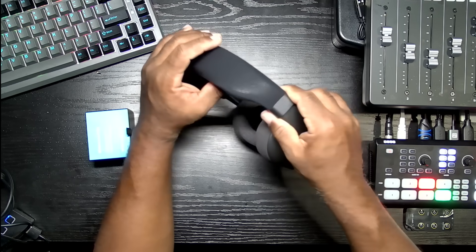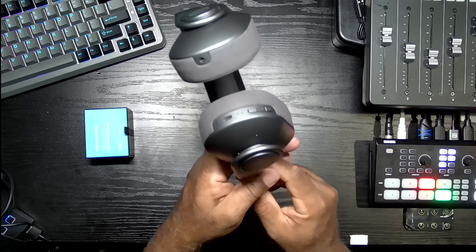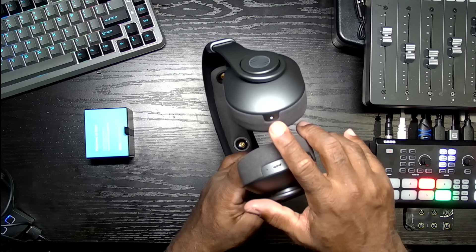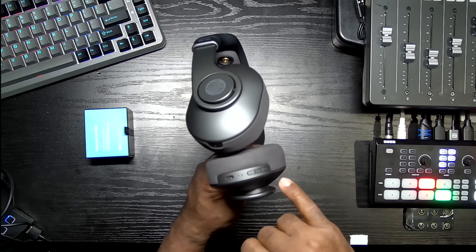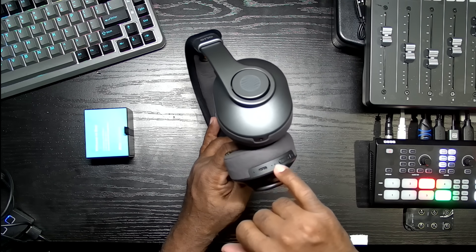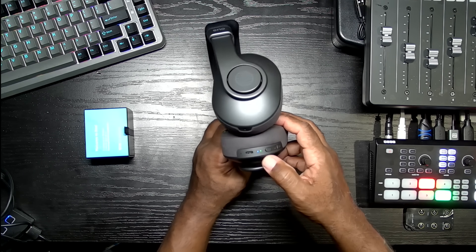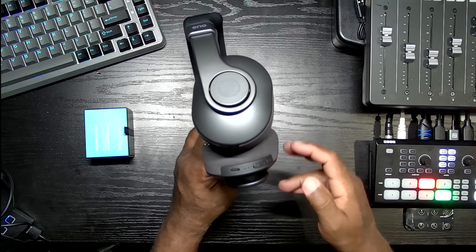Not too heavy. They expand pretty easily, as you can see here. You can see there's a headphone jack if you want to plug it in, because I was expecting them to be Bluetooth. If you want to go with a cable, there is a USB-C port. There's a power button in the middle, volume up, volume down, and some LED indicators. The Bluetooth indicator is blinking — so it is Bluetooth. I heard it say power on and power off.